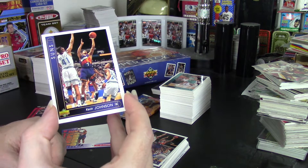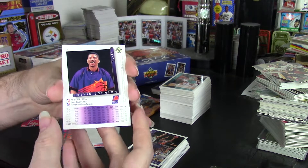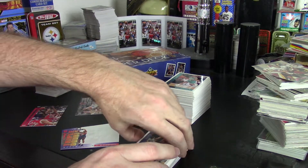They really are. This was when Upper Deck finally started making phenomenal card sets, and this was across all the sports. These cards all came out great, even with the different designs.